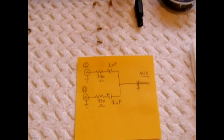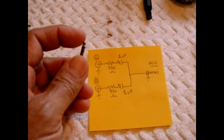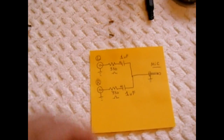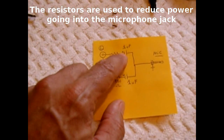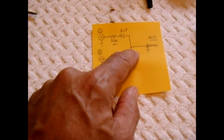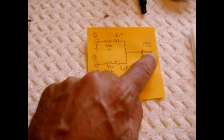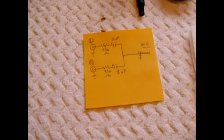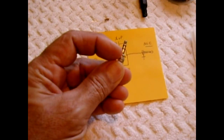The circuit is exactly what you see here. You have the left input connected to the tip wire and the right input connected to the center band. From each one, you go into a 330 ohm resistor, then into a 1µF capacitor on both sides, and tie the two together. That junction connects to the tip of the mic jack, and the ground of the mic jack connects to the ground of the stereo jack, which is the bottom band.